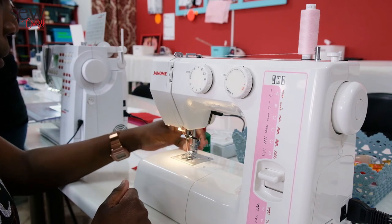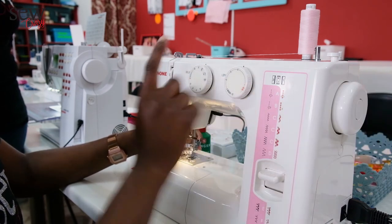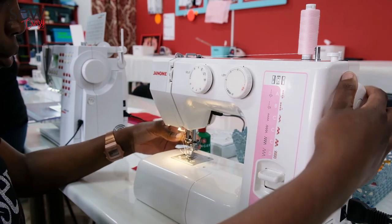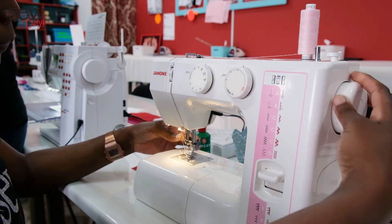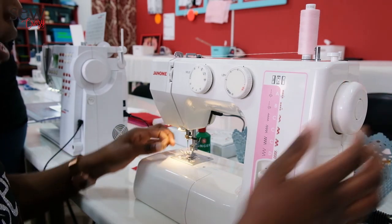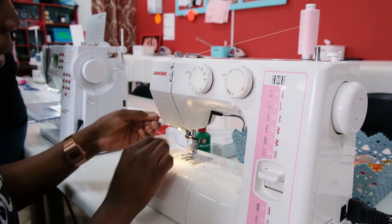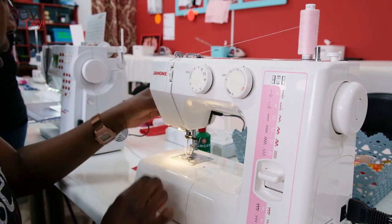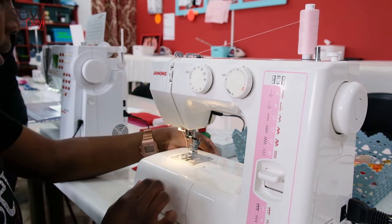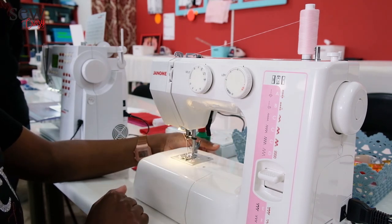Now grab the thread and roll your hand wheel down — the needle needs to go up, go down, and come back up again. Roll your hand wheel down and then catch your bottom thread. Pull your thread up — here's the second thread from the bottom. Pull that up and under the foot, trim it a bit and take it to the back. Put down your foot and you're ready to start sewing.